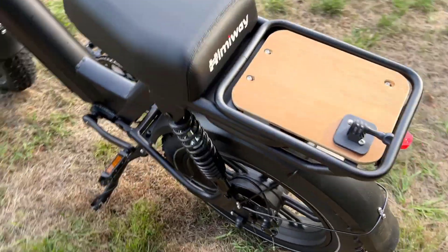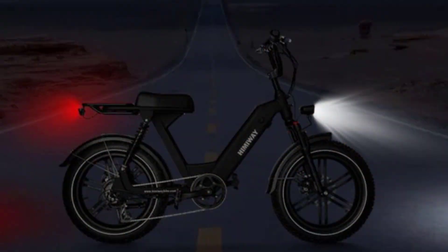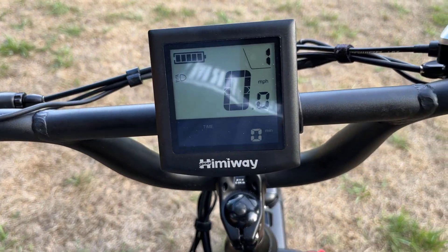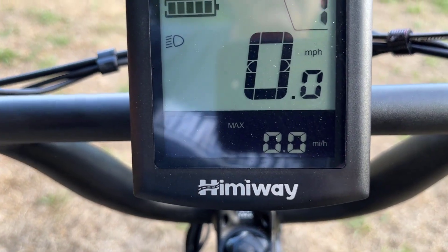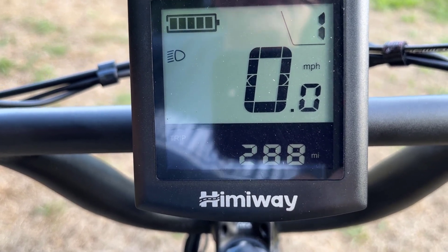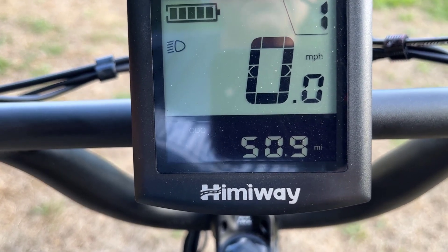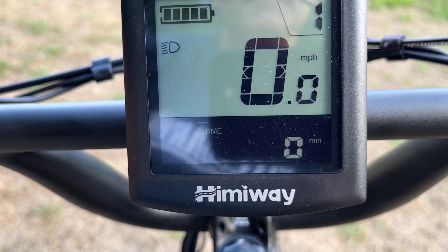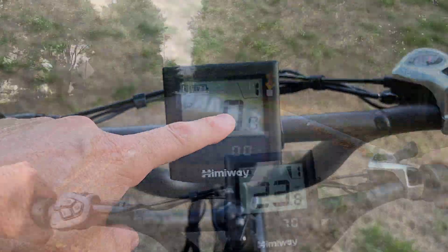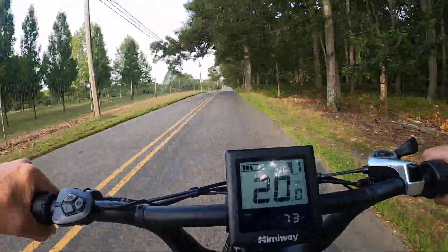You've also got a tail light in the back, which is nice so people can easily see you. If you hit the eye button right here, it'll scroll through the menu at the bottom. That shows max speed, average speed, trip distance, total odometer distance, and your riding time. And of course, this display shows your current speed, which will change as you're moving.